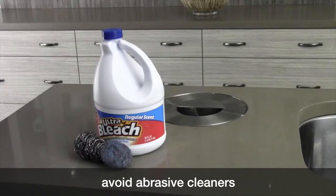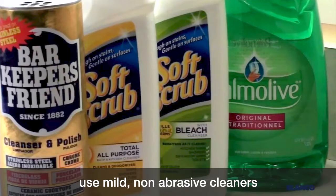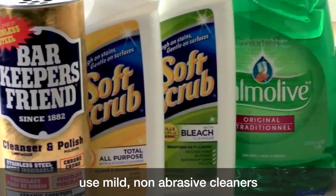To protect your sink, avoid cleaners like bleach, scrub pads, and steel wool, which can dull or scratch the surface.